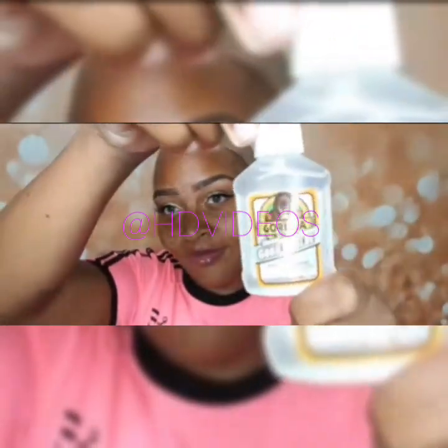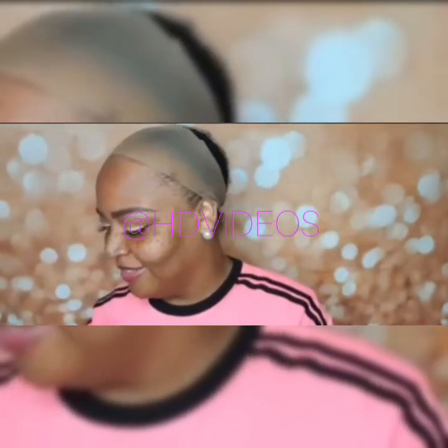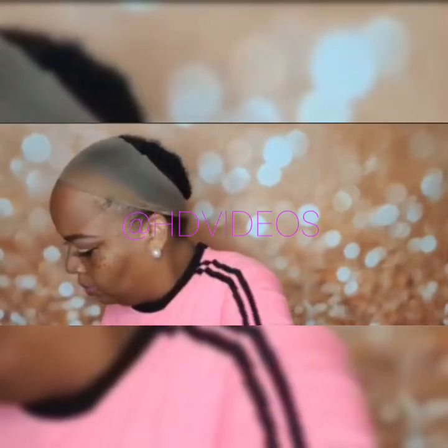Hey guys, so I told y'all I was gonna come back with another video. It seems that a lot of young ladies are using gorilla glue — not the spray — to hold down their lace front wigs. There is a young lady on social media who made a video back in July of 2018; she applied gorilla glue to hold down her lace front wig on her skin. They're also saying online that beauty salons are using gorilla glue adhesive to hold the wig in place.